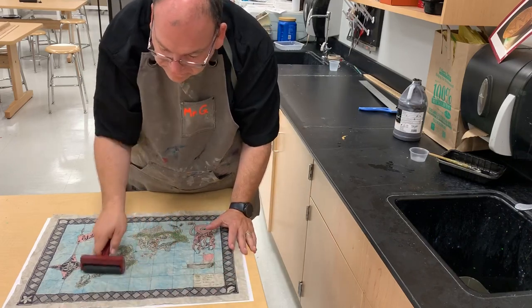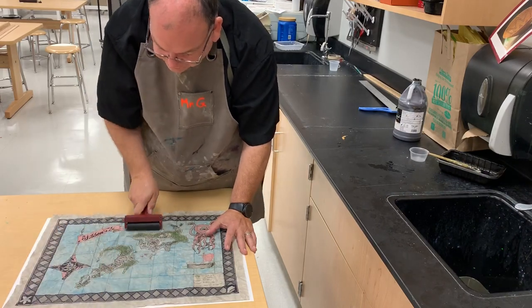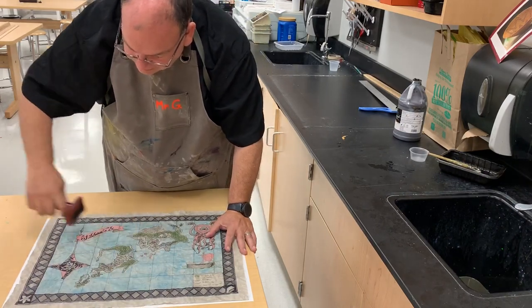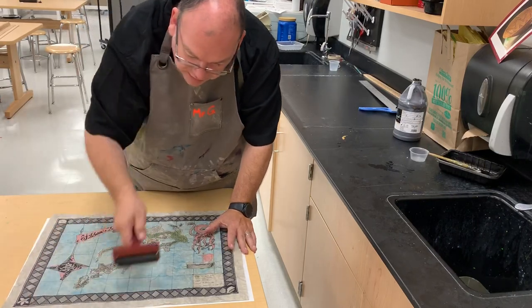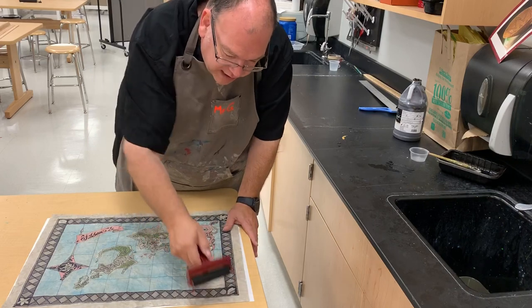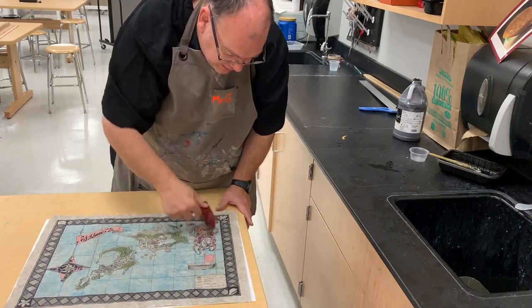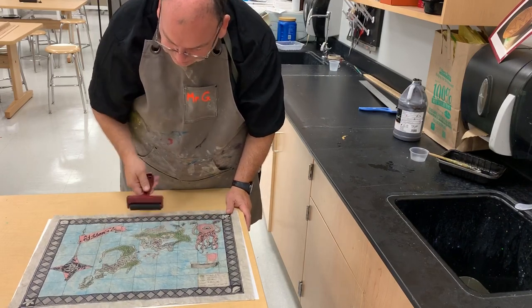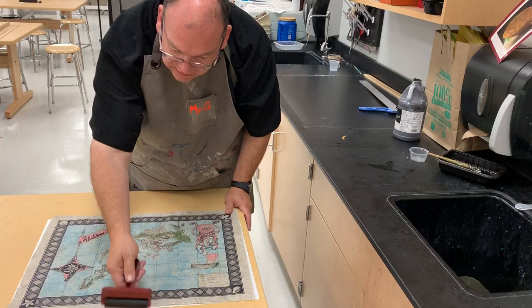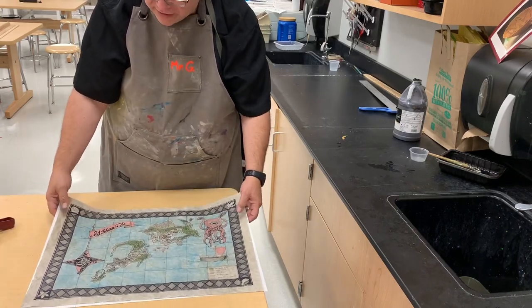Once it's pretty flat, then you can actually apply some pressure — about the weight of my hand on the brayer. I don't want to iron out all the wrinkles, because then why put them in there? But this does give it that look of parchment. And we have our aged map or aged artwork.